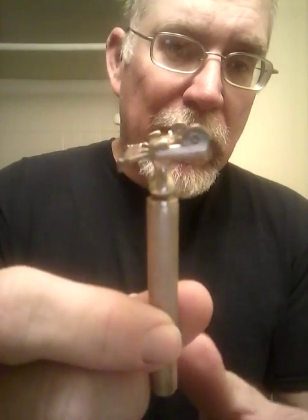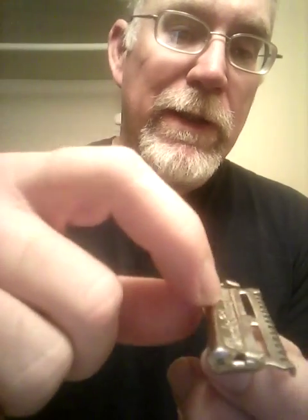Anyway, what it does — it's open comb, of course — it's got little tabs on the side to hold the blade, but it's also got blade stops so we can use modern blades in it. The really neat thing about this one is it's got this hinged plate in the floor, and the handle screws into the bottom. What you do is slide the blade in over the plate and under the side clips up to the stops, and when you tighten the handle, it pushes the plate up against the blade and wedges it into the stops. That's how the blade holds in, which is really neat.